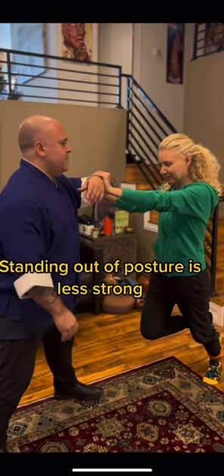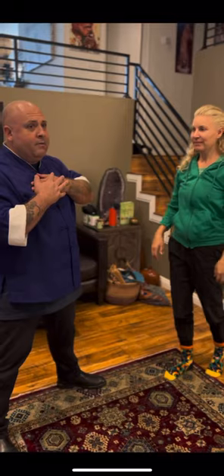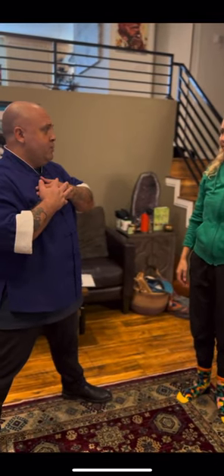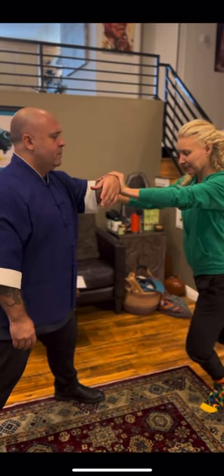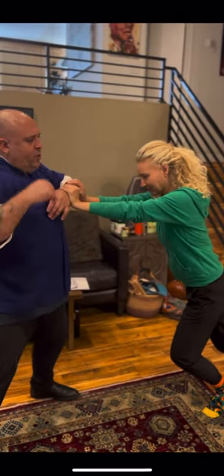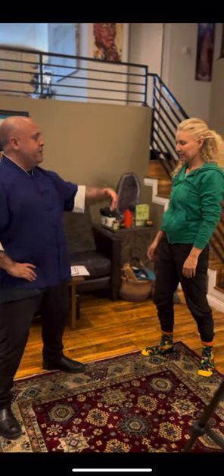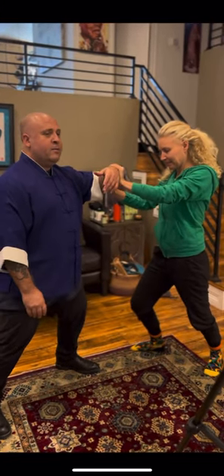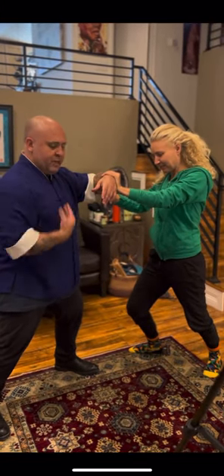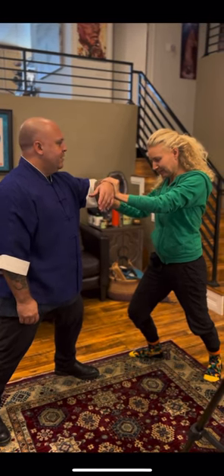Now look what happens — she has me off balance here, and I have to fight harder to resist. Feel the difference? Now out of posture — I have to fight in order to resist her. But if I take the sacrum underneath and align my body mechanics correctly, then I take her energy and transfer it down to the back leg.